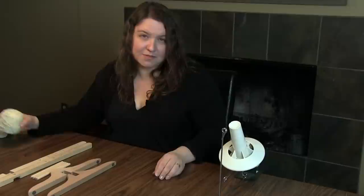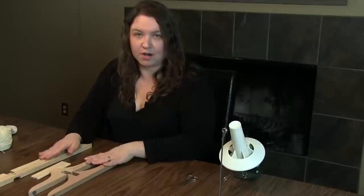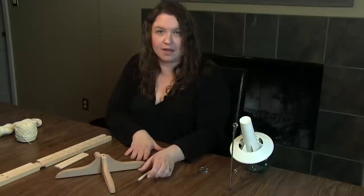There are lots of different kinds of swifts on the market, but overall there are two main kinds: the umbrella swift, which has a lot of moving parts, and then there's the Amish style, which I have here. This one is from Stanwood Needlecraft and I like it because it is very simple to use. It comes in the parts you see here, and to set it up we take the two base pieces and they fit together like so.